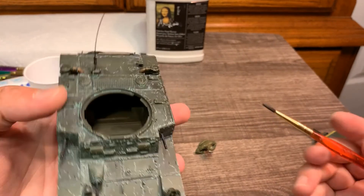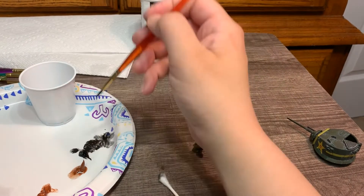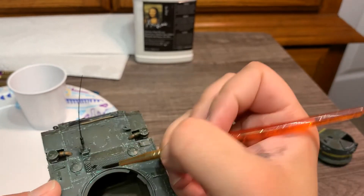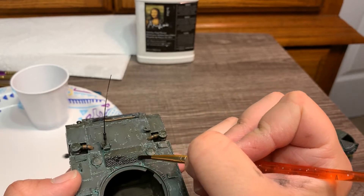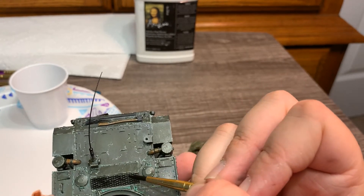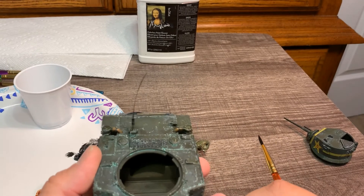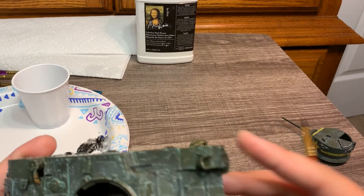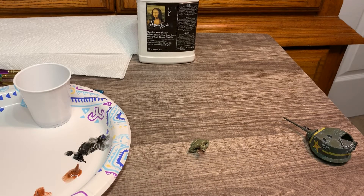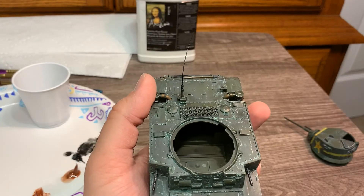We're also going to apply black to this grille, which is less recessed, so hopefully you guys will be able to see how this works. Just let that dry, and in a few minutes I will go back over that with a Q-tip, just to leave the black paint in the recesses and the green paint of the grille on top. I'm just touching it up. And there — that is how you do that.